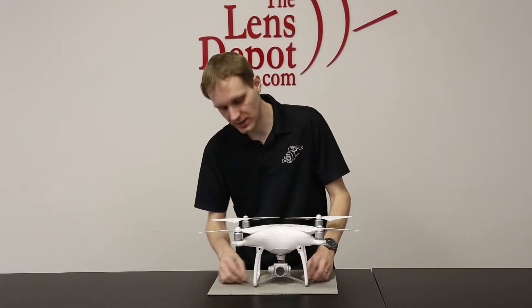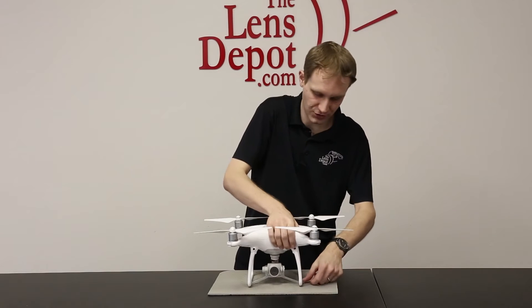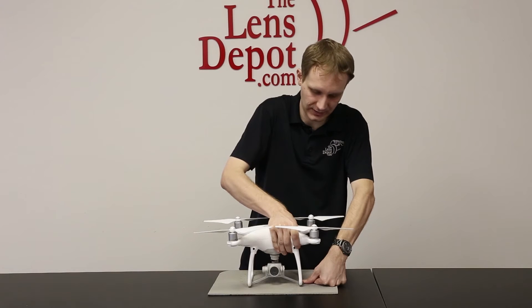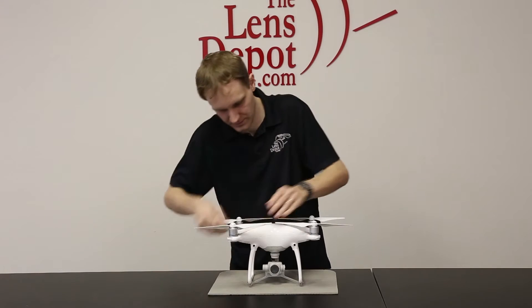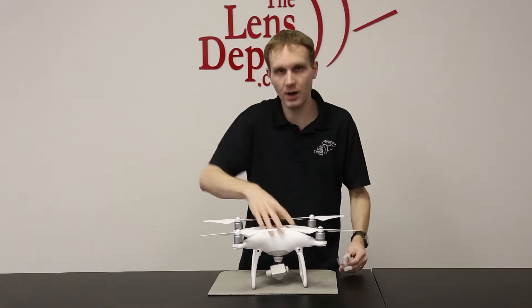You can see it's already installed here. There's a tab on each side. The easiest thing I've found to remove it is to grab the craft, put your thumb on the tab, and lift straight up and it'll pop out. Then you do the same thing on the other side, and then all you have to do is hold the gimbal clamp and pick it straight up. Now the gimbal clamp is off.